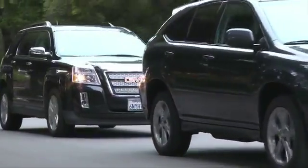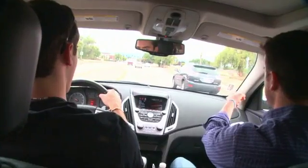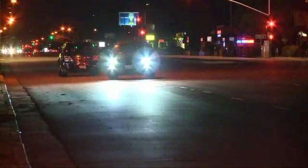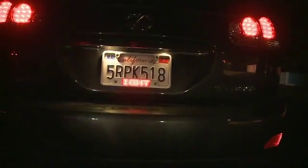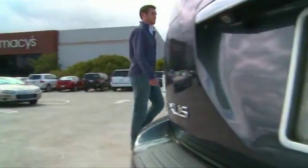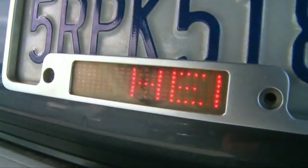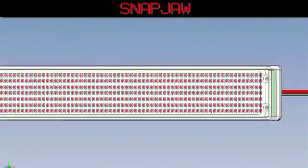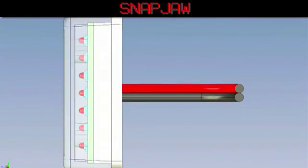They took it to the streets to see what it could do and make sure there wasn't anything they missed. After they found the best uses for it, the technical side went to work and put together a bigger and better version of Snap Jaw that could really make a difference on the road.